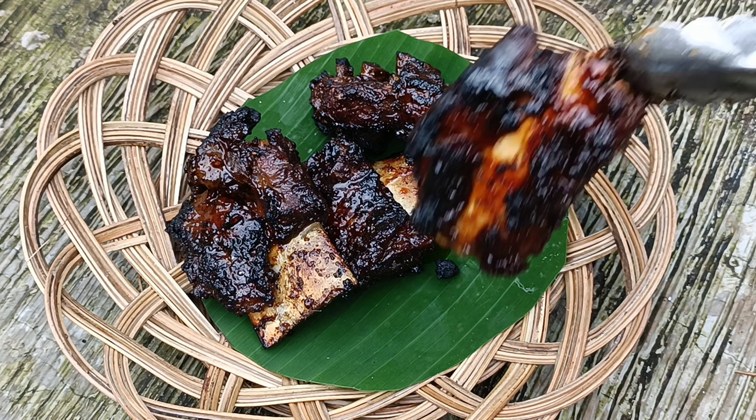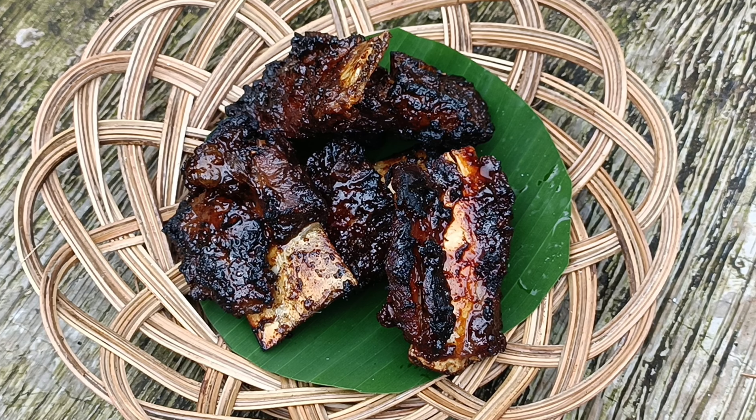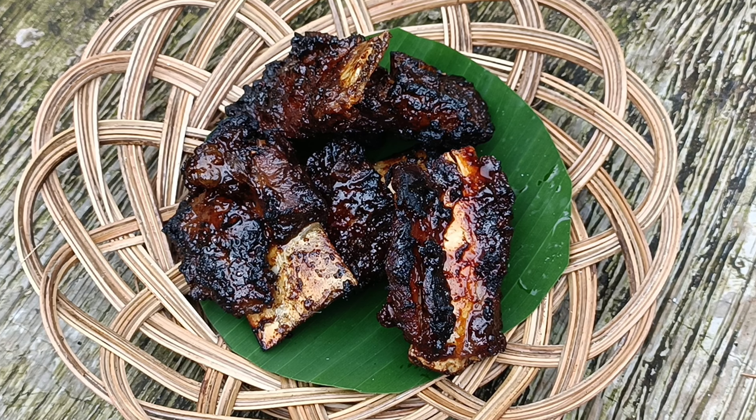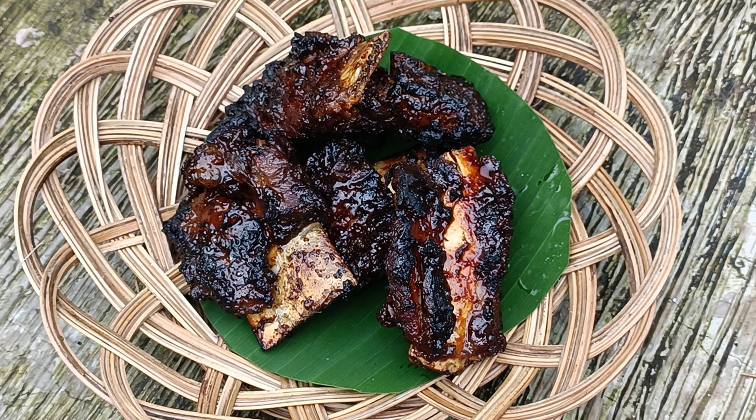Ini bukan gosong karena saya memakai kecap. Efeknya itu hitam padahal dagingnya masih merah. Mudah bukan? Selamat mencoba dan selamat menikmati. Terima kasih.